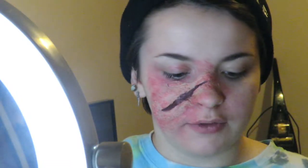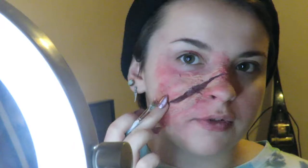Now I'm gonna go over the tips of the top of the scratch to give it kind of a highlight. I'm gonna go over it with my foundation. If you want to blend it out a little bit, just tap the area where you put the foundation.